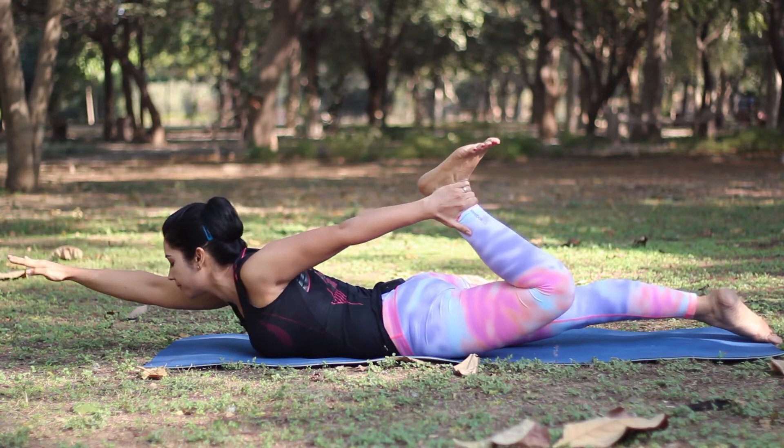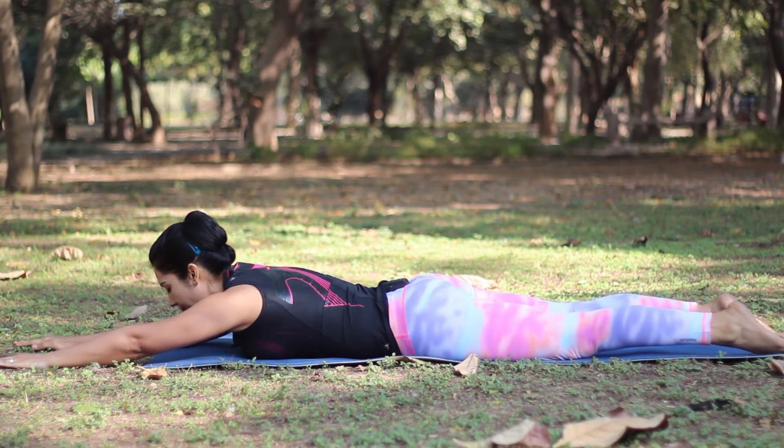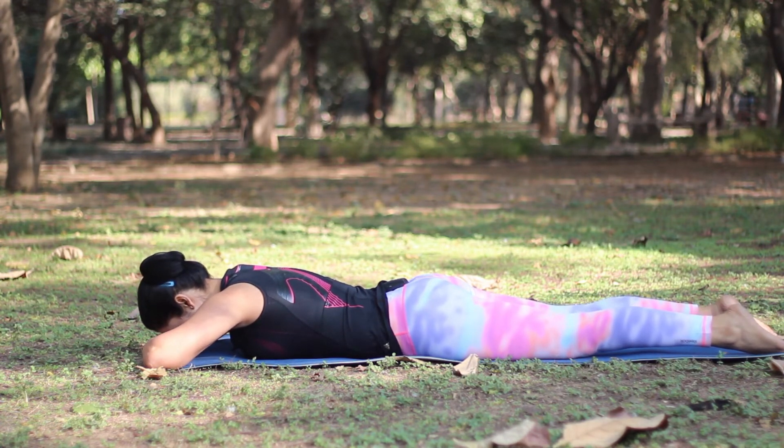To release, bring your arm down, release your left leg and stretch your arms forward. You can repeat this posture one more time. When you are done, bring your hands in front and just rest your forehead on your palms.